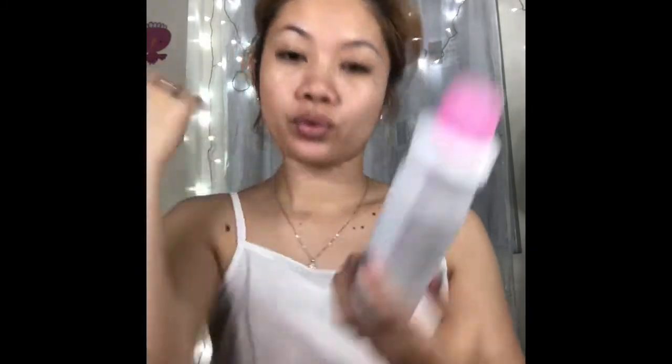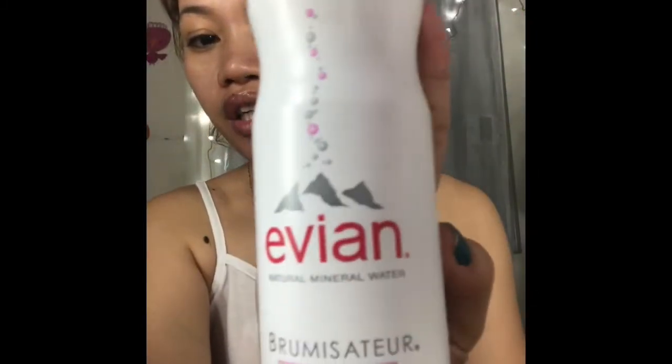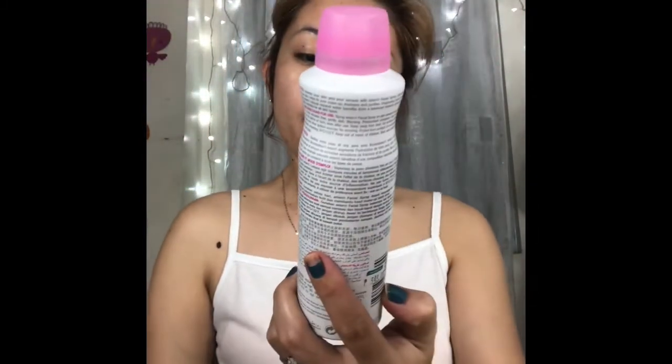Then after I'm gonna use my Iviana facial spray to make me fresh. I'm gonna spray all over my face and my neck. Para it feels fresh — fresh lang tayo kahit gabi na.